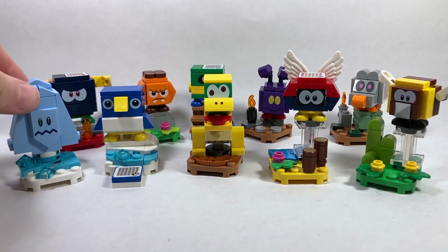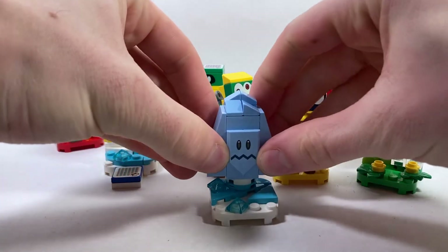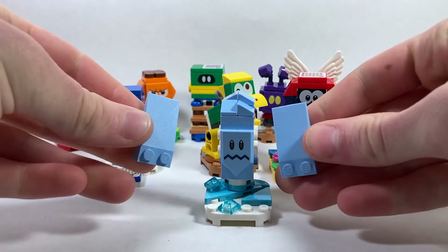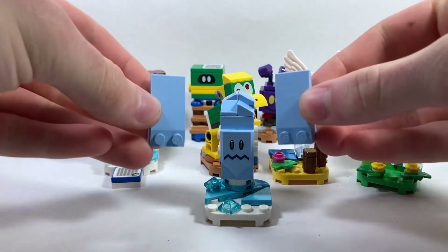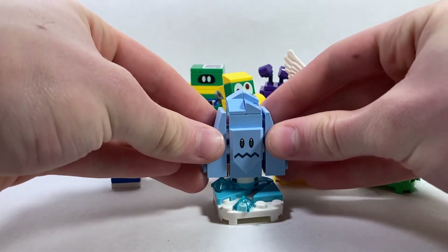The very first character is going to be the Freezy, and this is by far the easiest character in the entire series to feel. You just have to look for these giant slope pieces — they stand out incredibly in the bag and they're super easy to find. You're not going to have any problems with that whatsoever.